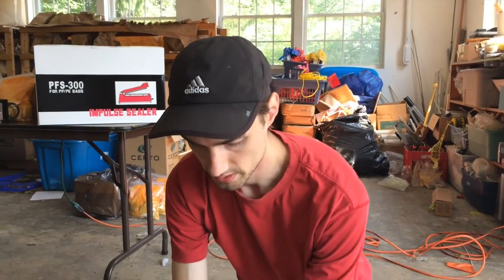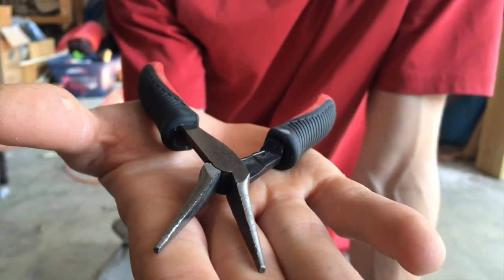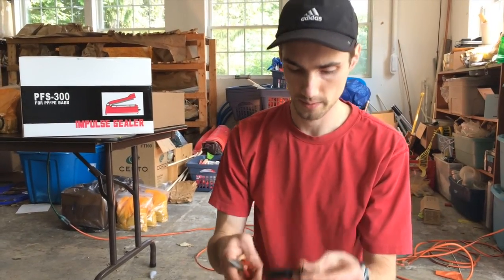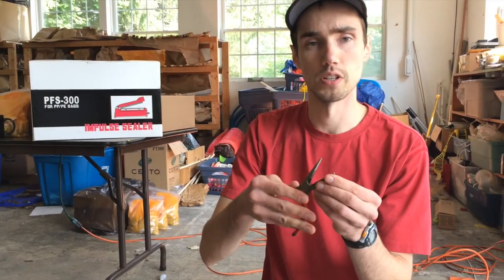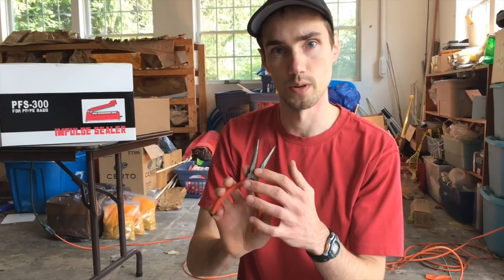For a trap repair, you'll need a variety of tools. It's nice to have a couple different types of pliers. This first one is very smooth pliers — it's used for bending parts of traps back. The second plier has teeth on it. It's good for pulling out pins and it also has wire cutters for trimming wires.